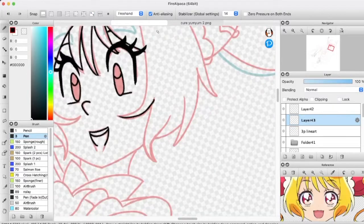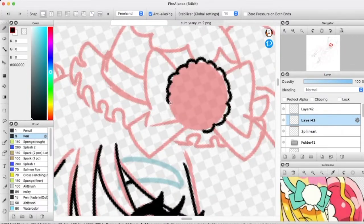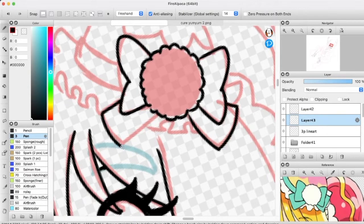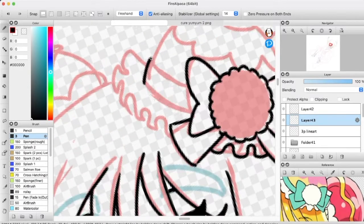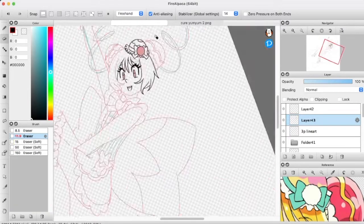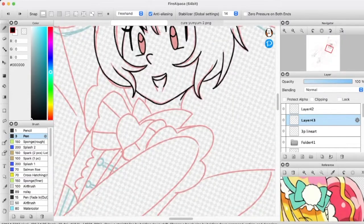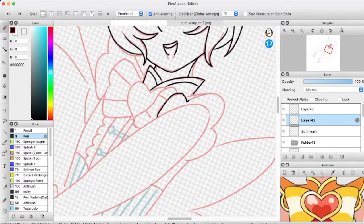I also gave her chunky brows, but you don't really see them, because personally I'm not a fan of when brows go over top of the bangs — I want them in the right order. If the hair is over top, you're not gonna see those brows. So they're there in spirit — they're just underneath all that hair.